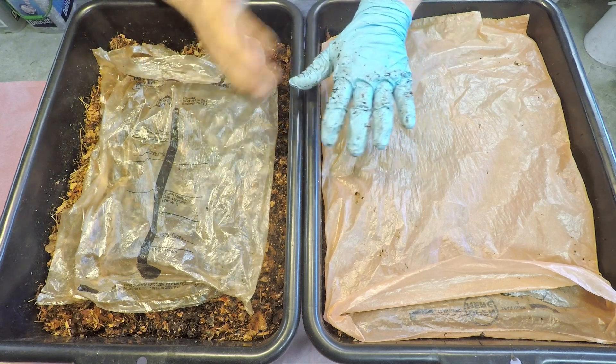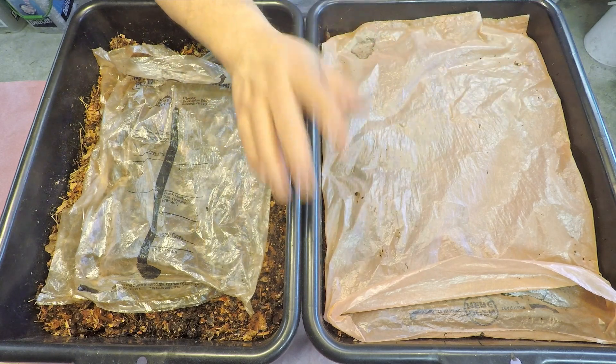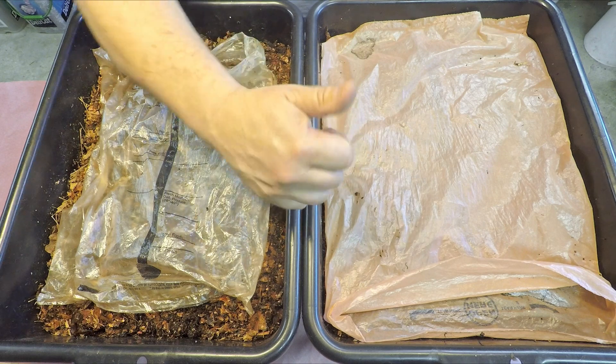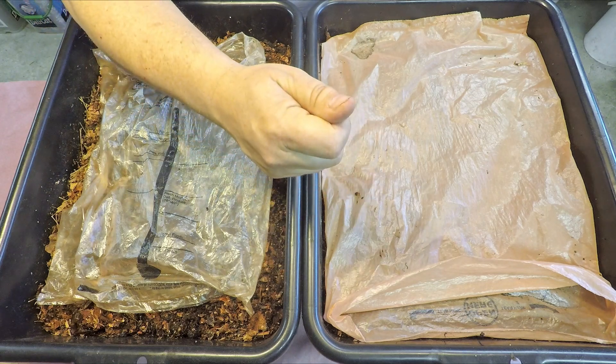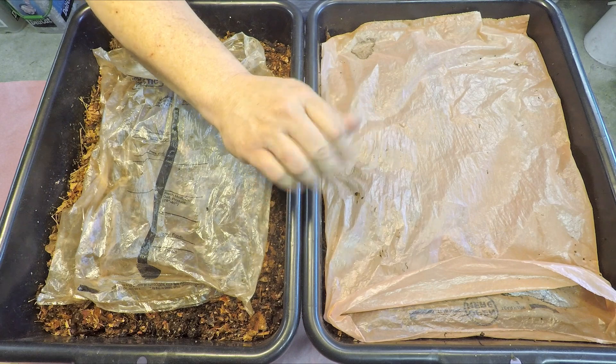I've got a few things to take care of — getting cleaned up and put away — but I'm not going to keep you around for that because that's boring. Thank you so much for watching; hopefully you enjoyed the video. As always, please don't forget to leave me a quick thumbs up before you go — that's always very much appreciated. If you haven't done so already, please also consider subscribing to the channel. Alright everyone, thanks for watching, have a great day, bye now.